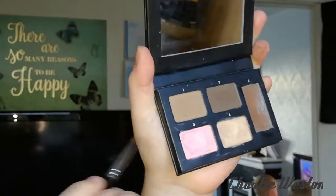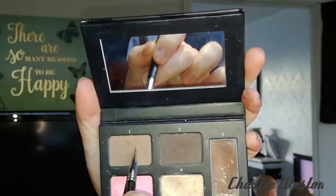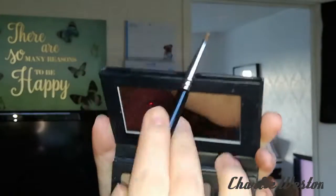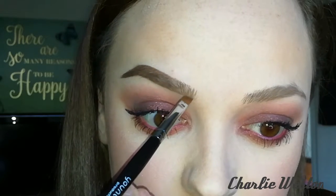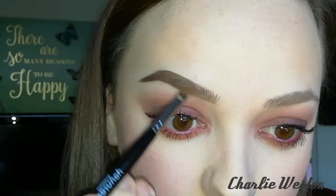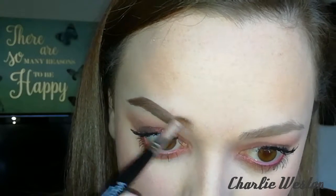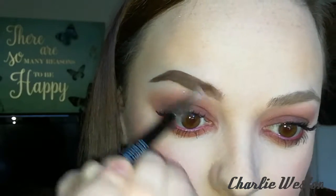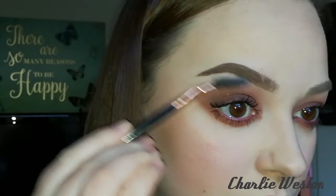Doing this also helps to create that more ombre effect, so you're not going to end up with like slug brows. Just going in with a bit more wax and then into the lighter powder — this is the powder I'll use for the start of the brow. I'll tend to flick this powder upwards, basically just following the natural direction of my brow hair.